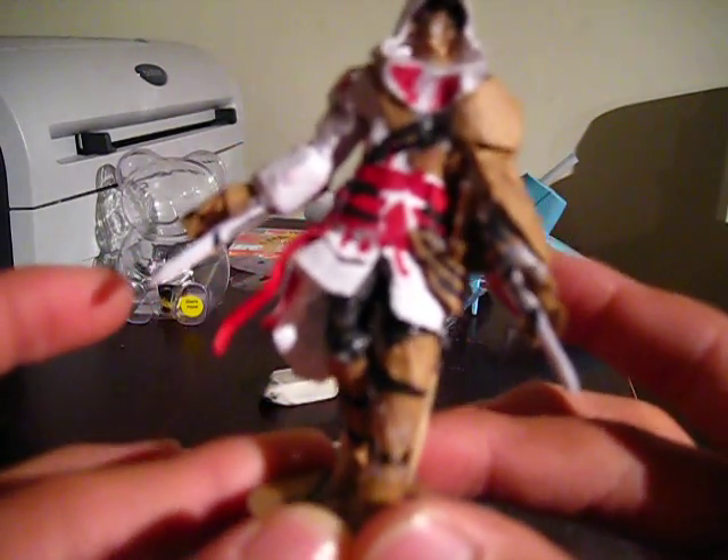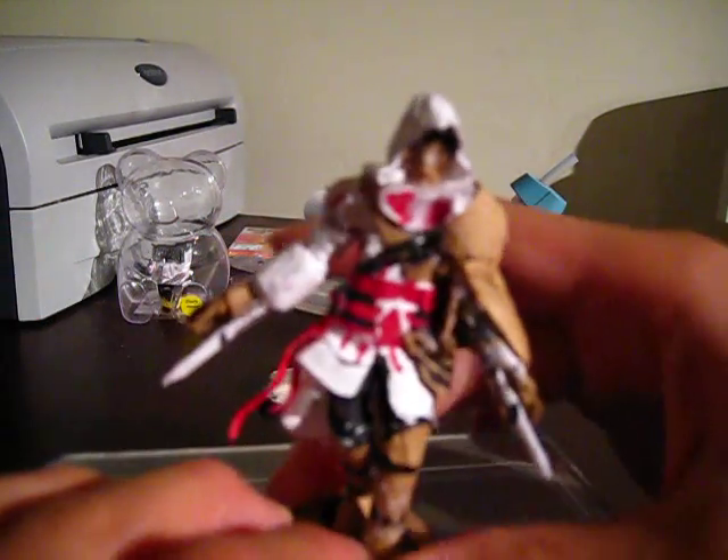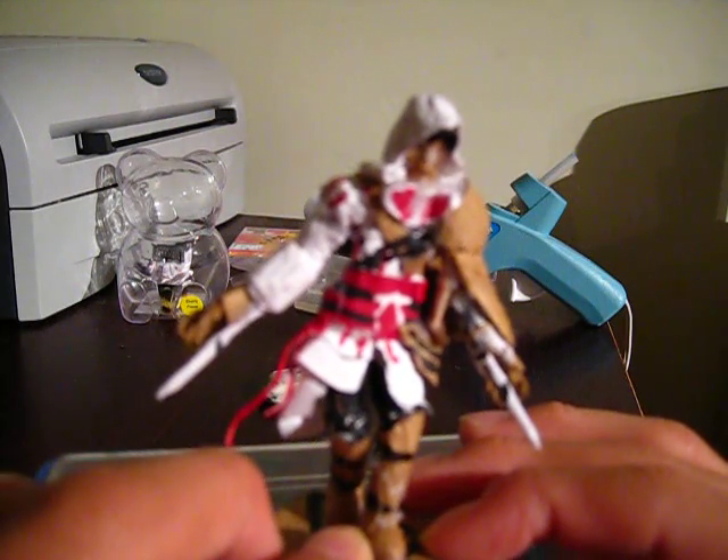So, this is my Ezio, made out of a pipe cleaner, and paper, and cardboard, and glue.